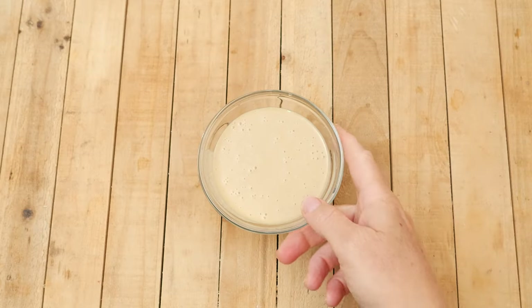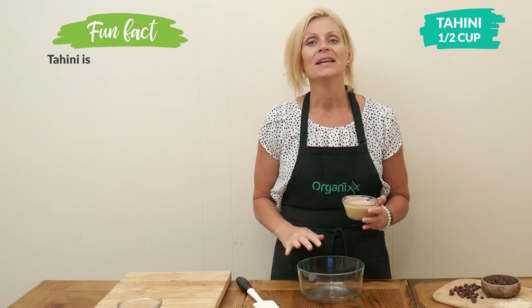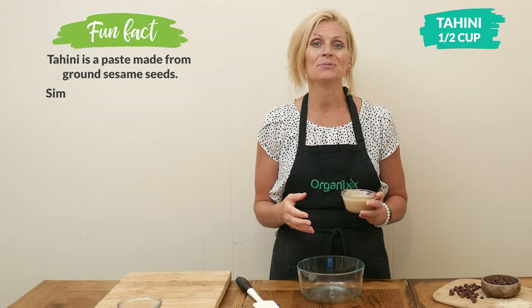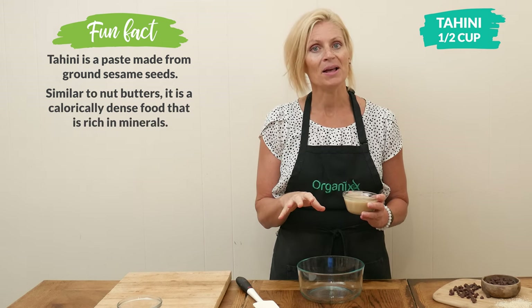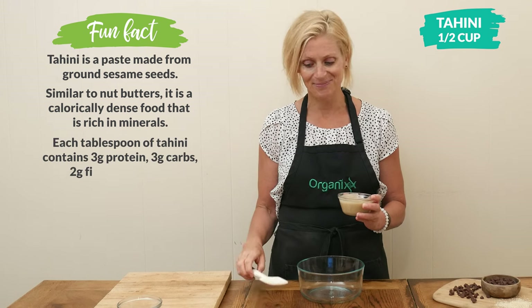Let's begin by adding one half of a cup of tahini to a medium-sized bowl. Tahini is simply made up of ground-up sesame seeds, which are high in healthy fat and protein, and they may also help balance hormones for postmenopausal women like me.